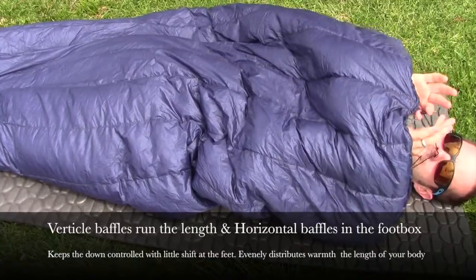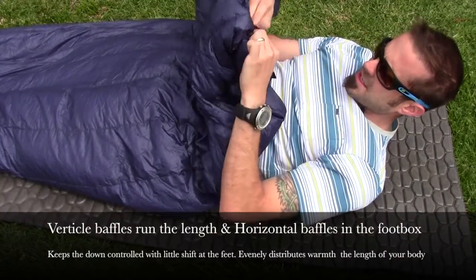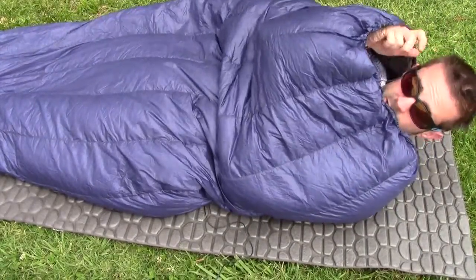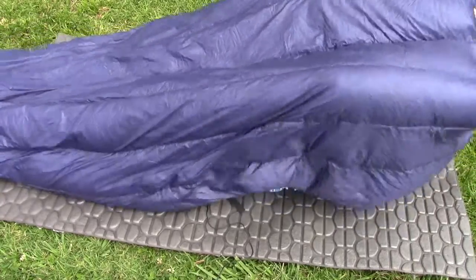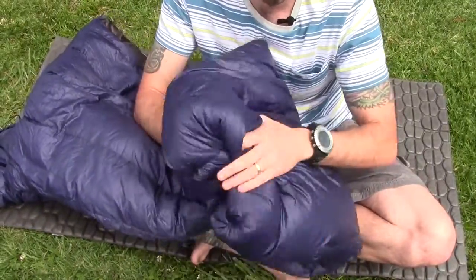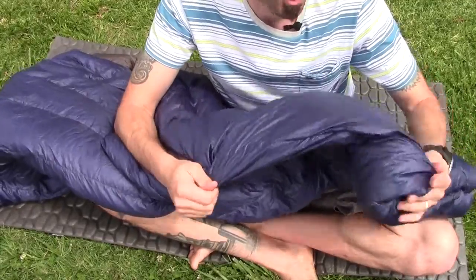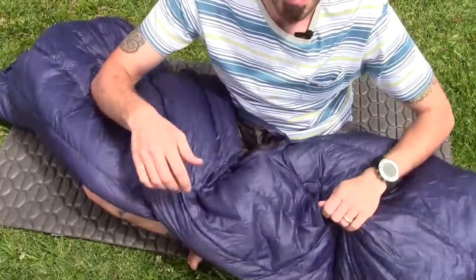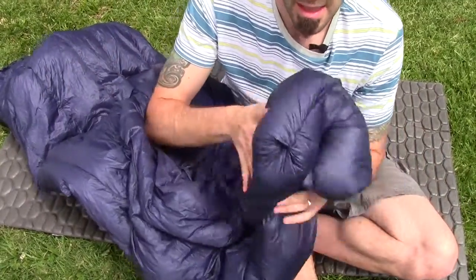You also have a drawstring right here and a neck closure, so you can close this — it has a snap. What you do is you put your neck out of it and then close the drawstring around you, so it keeps all the warmth on the inside. The material is what they call Phantom 10D ultralight nylon taffeta, which is about 0.65 ounces per square yard — extremely lightweight, very comfortable, very soft on the skin, almost silk-like. It does come with the silnylon stuff sack and has amazing breathability and down-proofing.